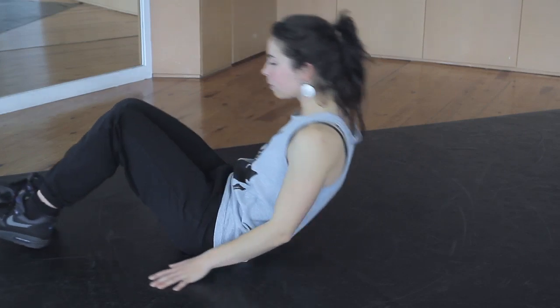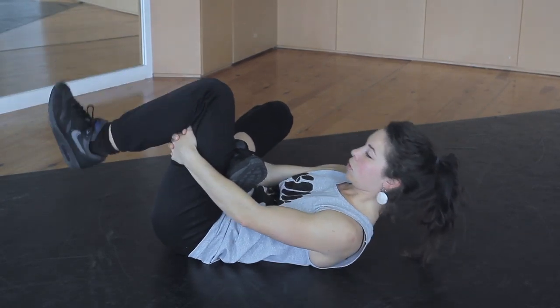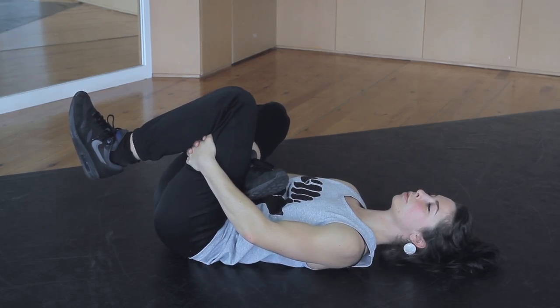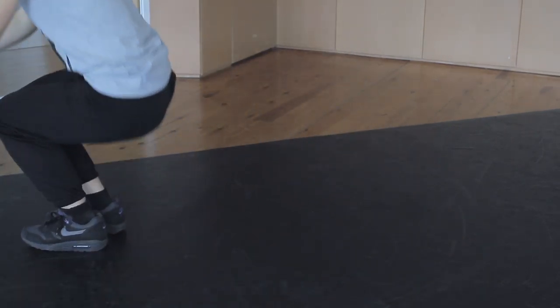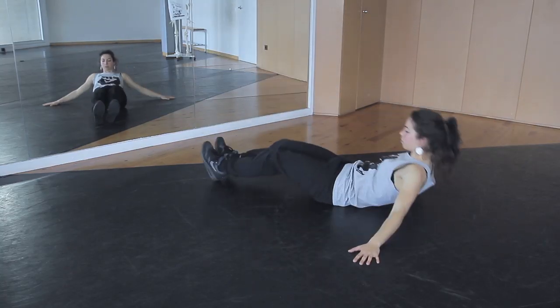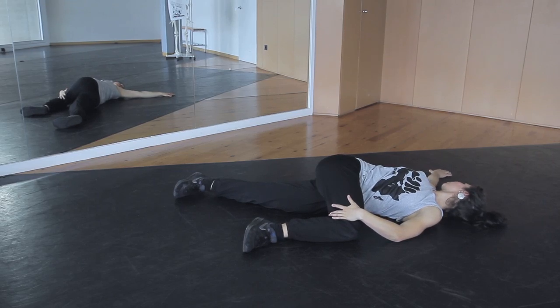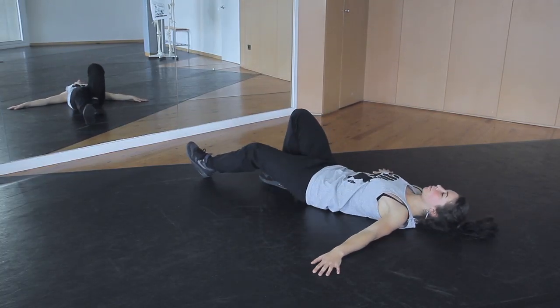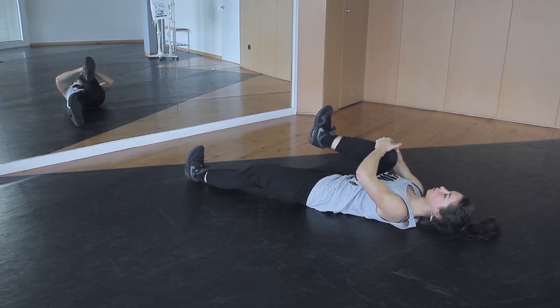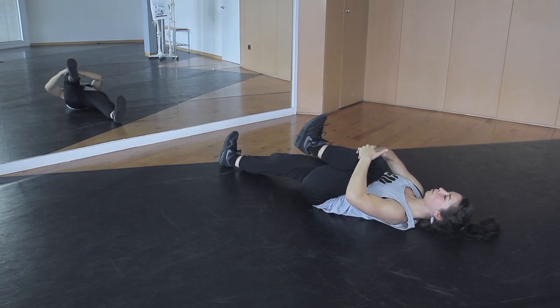Now we are going to stretch the muscles of the hip, starting with the exterior rotators. Lie on your back, put your right foot over your left knee, and with both hands push the left leg towards your body. You can vary the intensity by changing the position of the foot closer to your center. In the next exercise we stretch the exterior rotators on the other side: lay down on your back, put one leg over the other looking to the side, and with your hand push gently on your leg while your head faces the other direction. Now we stretch the hip flexor, called the psoas. Lay down facing up, pull one leg towards your thorax with maximum hip flexion, and keep your other leg straight — it should remain on the floor.